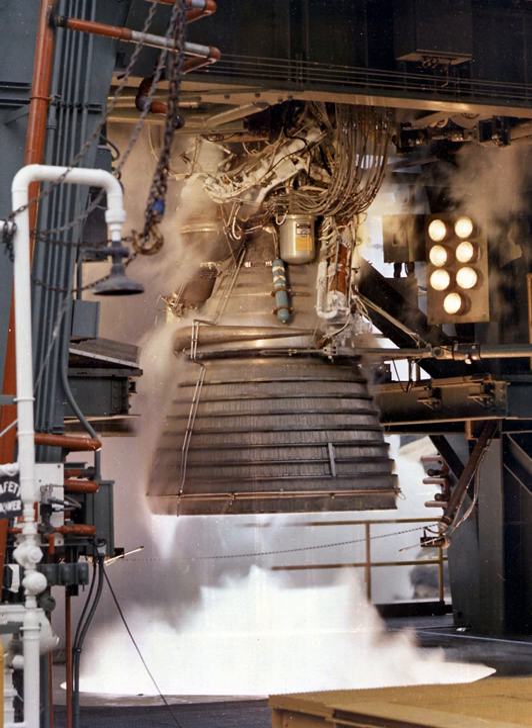When the engine cutoff signal was received by the electrical control package, it de-energized the mainstage and ignition phase solenoid valves and energized the helium control solenoid de-energizer timer. This permitted closing pressure to the main fuel, main oxidizer, gas generator control, and augmented spark igniter valves. The oxidizer turbine bypass valve and propellant bleed valves opened, and the gas generator and LOX dome purges were initiated.